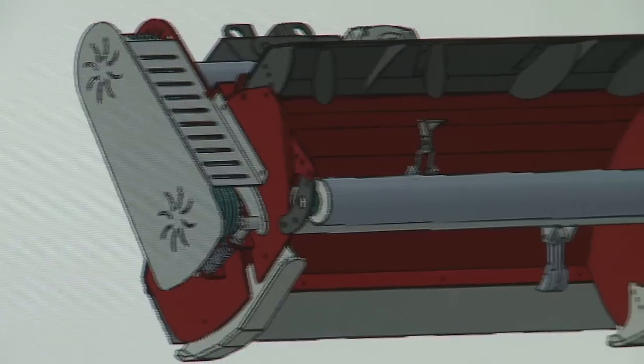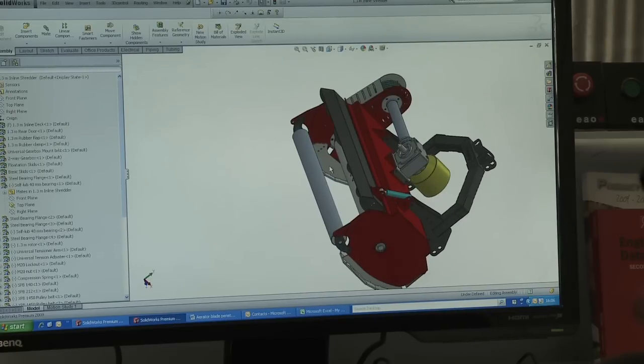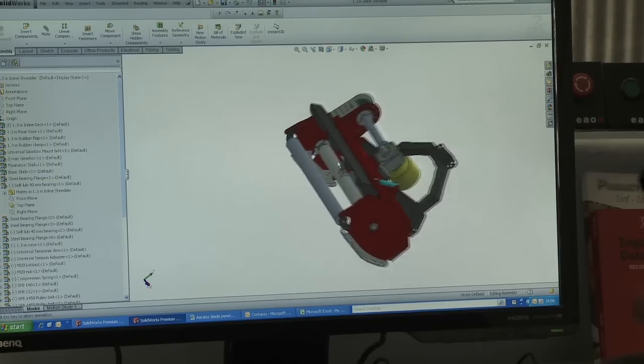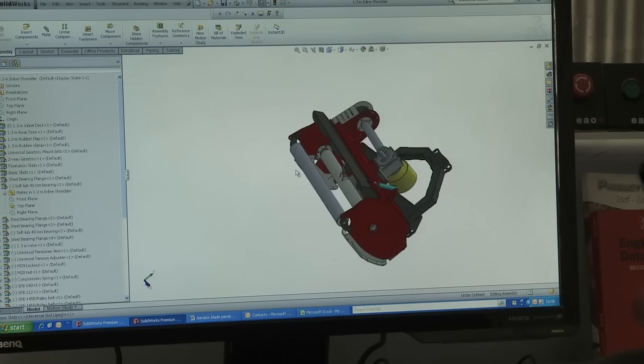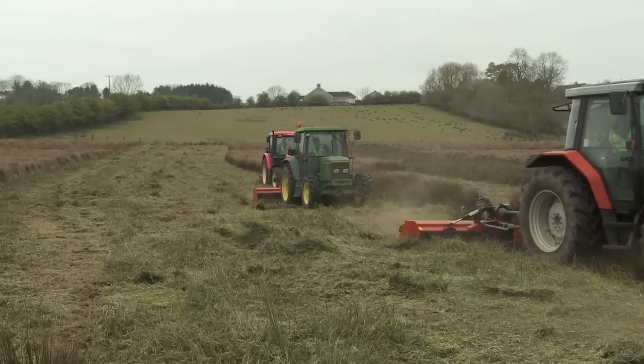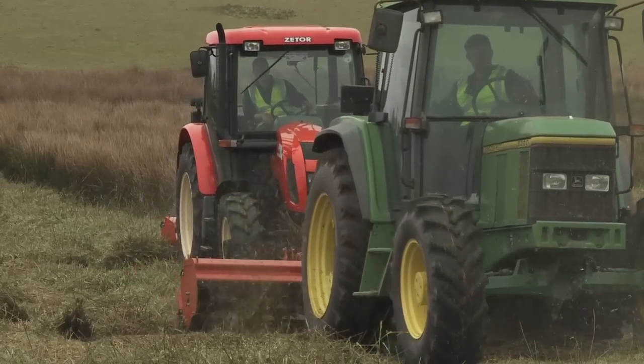The special alloy double skin body design ensures minimum weight, yet maximum strength. The innovative roller and blade design ensures material is chopped finely into mulch-like material and is spread more evenly. Compared to a flail mower, the Quad X power shredder can be used with smaller horsepower tractors.